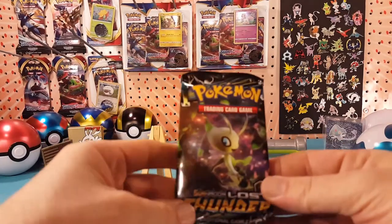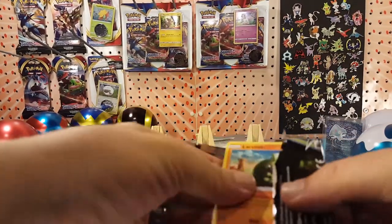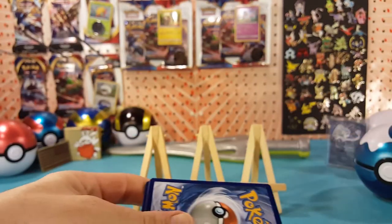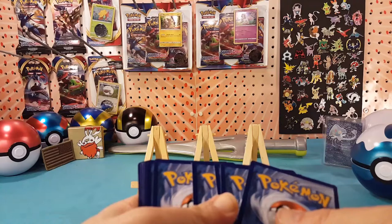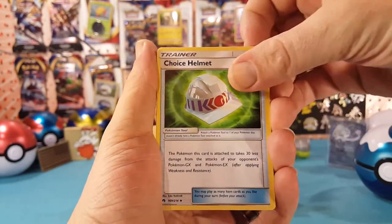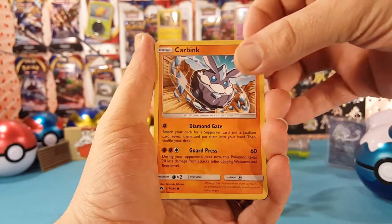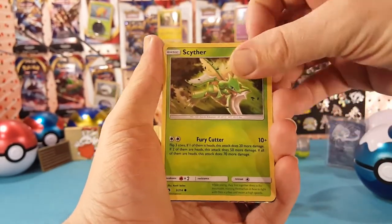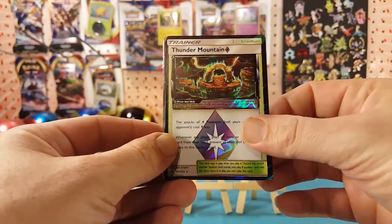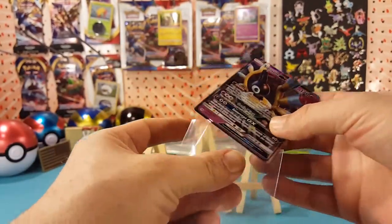All right, on to the Lost Thunder. Let's see if maybe we can get a little bit better luck out of this tin. We have Electric Energy, Choice Helmet, Girafarig, Larvitar, Larvitar, Carbink, Chikorita, Scyther — Thunder Mountain Prism Star in the reverse slot, and a Sightseer GX for our rare. Very nice, double hit pack there.